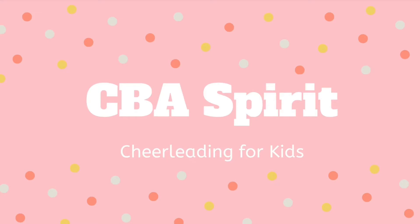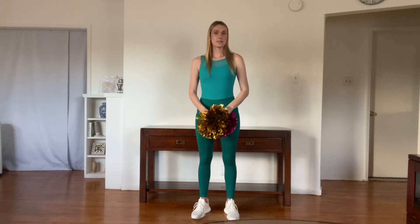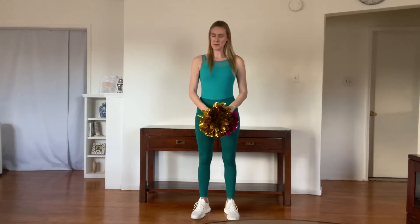CBA Spirit by Coppelia Ballet Academy. Hi everybody, it's Miss Lisa. We have another cheer to learn today. Just like our last one, the words for this cheer say go, fight, win. But we have some different words for this one too, and of course different moves.